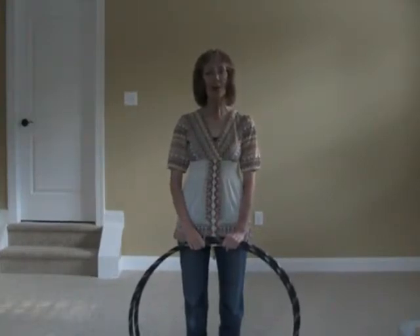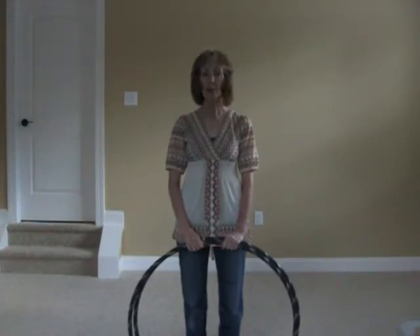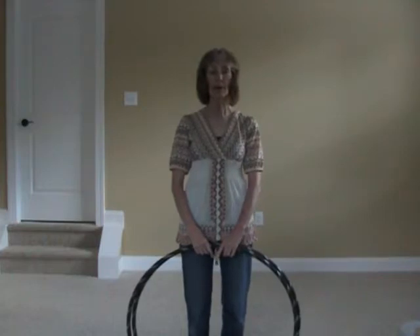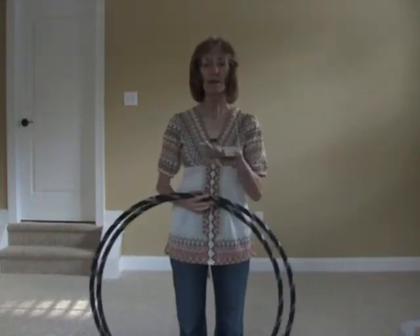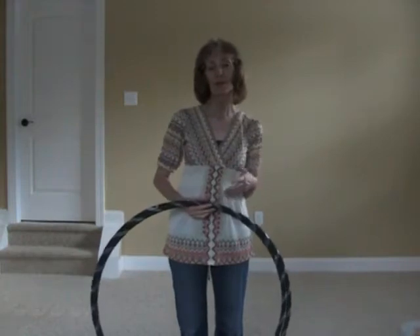Hi, welcome to Hoop-dee-doo and welcome to a tutorial called the Inside Out Thread the Needle. This is a move I discovered while doing the Thread the Needle. There are just a few basic things to remember about it — the concept is easy, but when you actually start doing it, it's a little bit difficult.